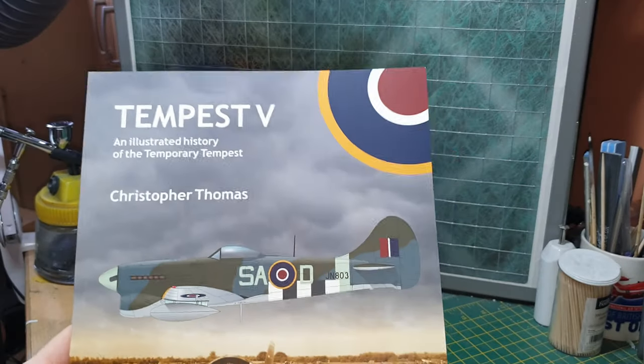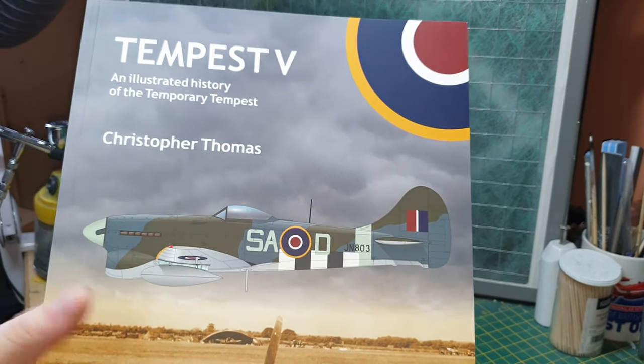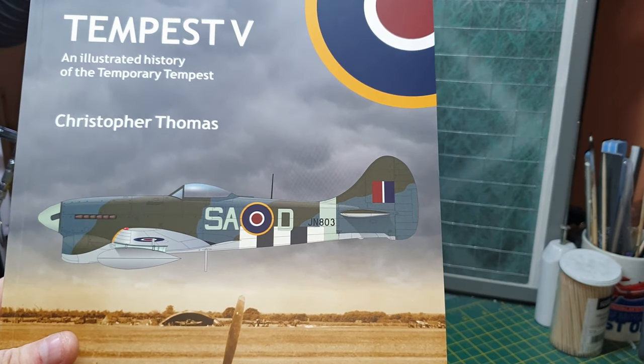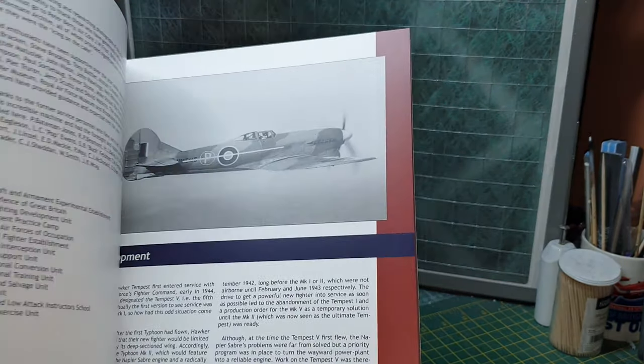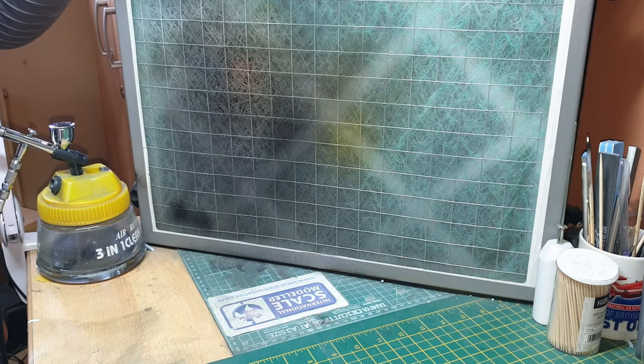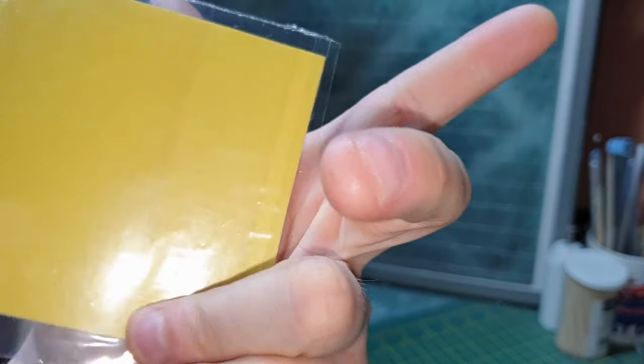We get this giant book all about the Tempest, which is going to be great for weathering reference — basically all your reference data to help build the aircraft. And here's your laser-cut mask, nothing to say about that — I like them.